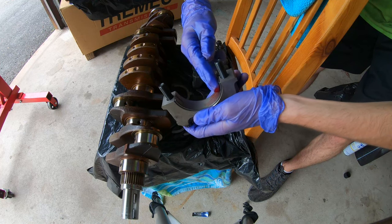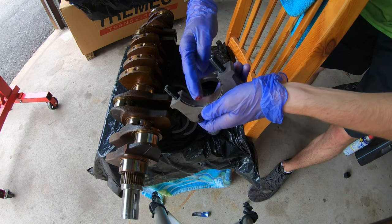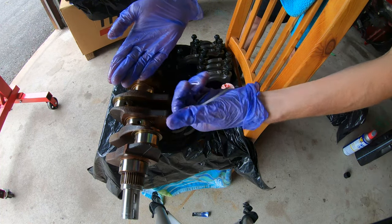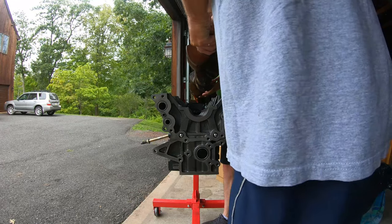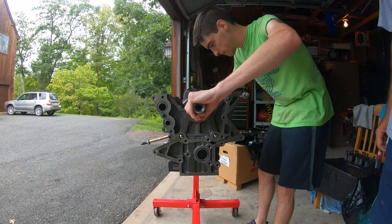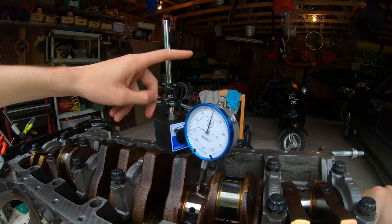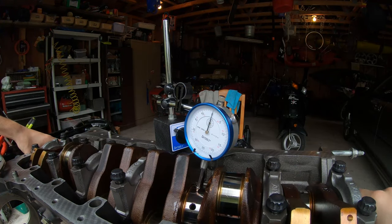Now I'm just lubing everything up, ready to install. Here we are with the main bearing caps — lubing the main bearings in the block as well. Don't forget your thrust washers — lube them up. Here I am with my dad helping put the crankshaft in the block because my noodle arms aren't strong enough. Make sure it spins nice and freely. I also wanted to check the runout on the crankshaft after it had been stored so long, and luckily everything checked out.